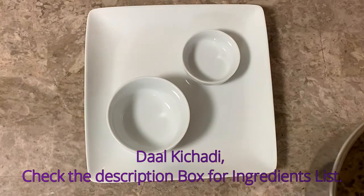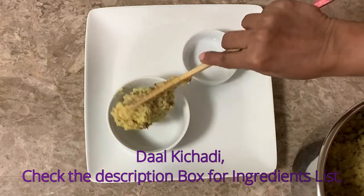Hi friends, welcome back to my channel. We are going to get a very simple and healthy recipe.